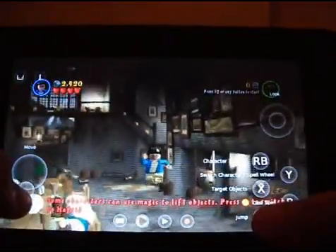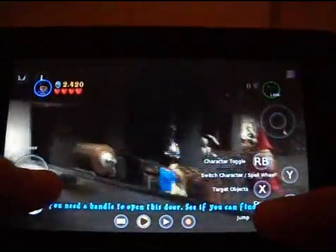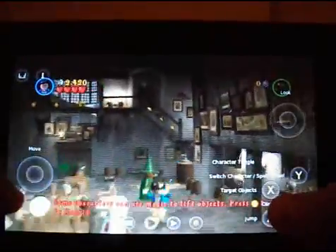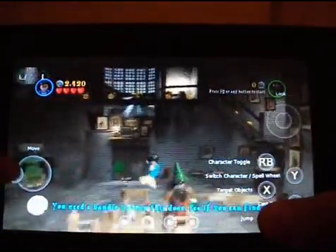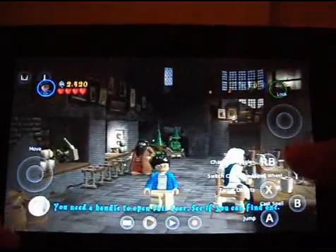So there we go. I hope that was OK and you've got an idea of how OnLive runs on tablets. Feel free to comment, rate, subscribe — apparently that's what people on YouTube do. I'm happy to get into that, and thanks for watching.